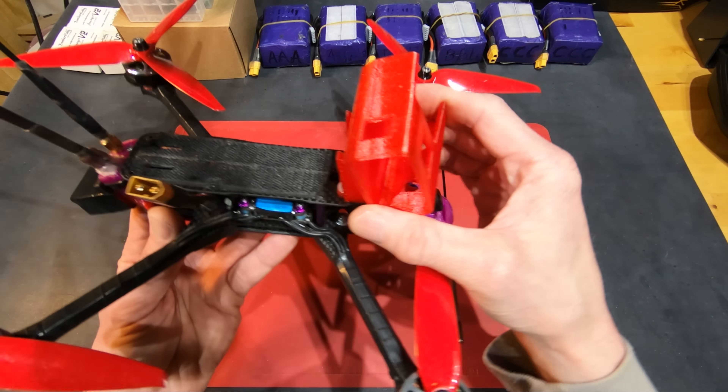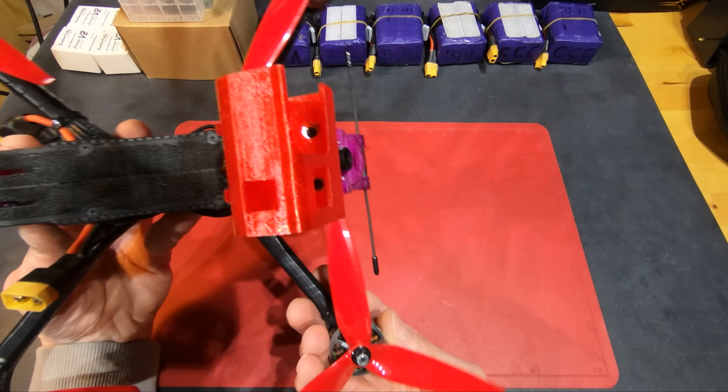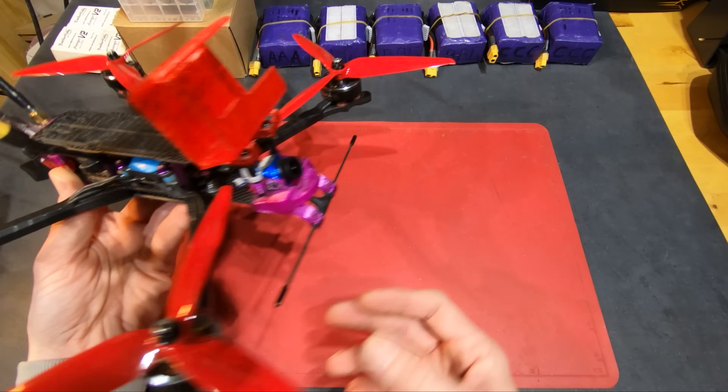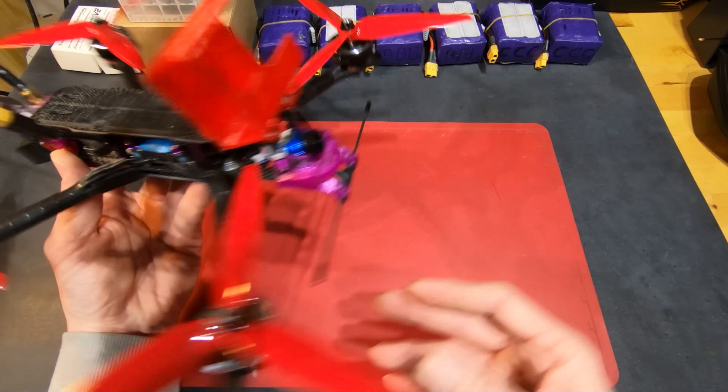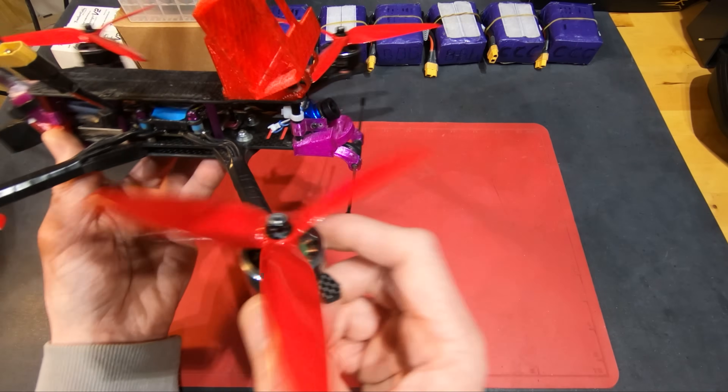The GoPro is not in the mount because it's recording this right now. One of the things about the frame I was trying to do is keep it really tight and small so it didn't take up too much space. The props actually go in underneath the GoPro mount on this one.